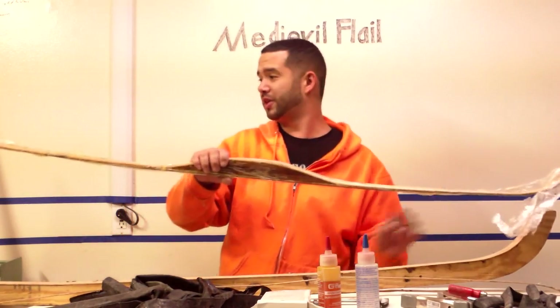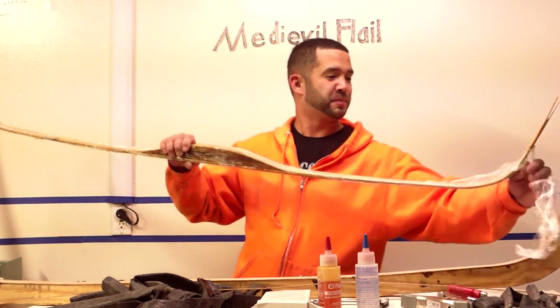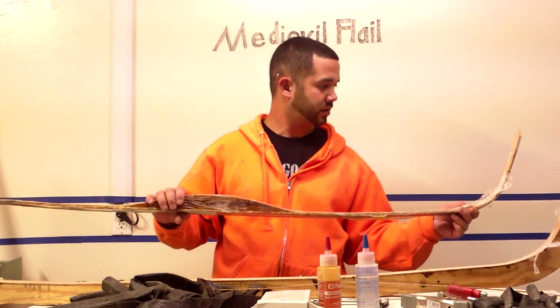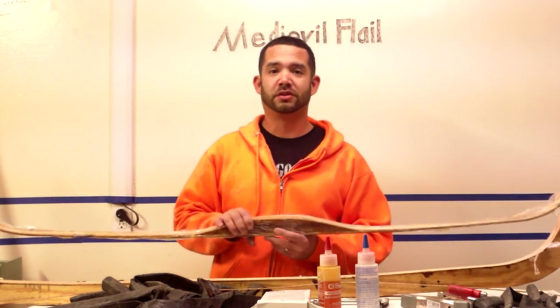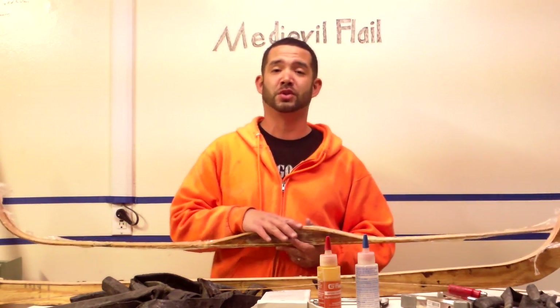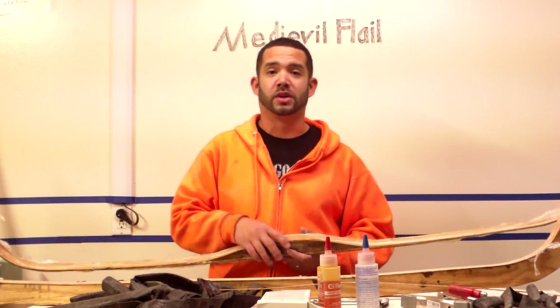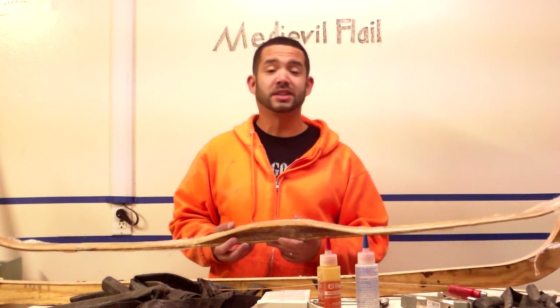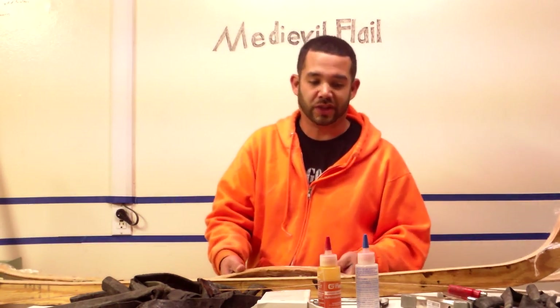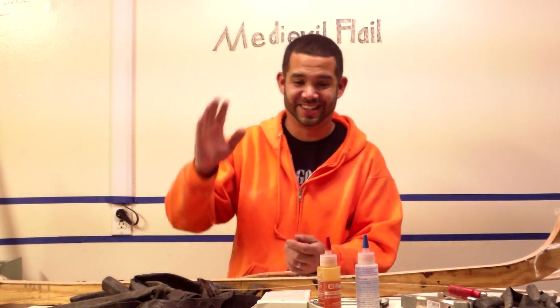So far it's actually holding — that's pretty awesome! I want to put it together, finish it up, string it up, and shoot it. If all of that goes well, I'll let you know and I'll show you. If it doesn't, I'll still let you know — hey, don't get G Flex for it. But hopefully it'll work just fine. Keep your fingers crossed. Alright, bye.